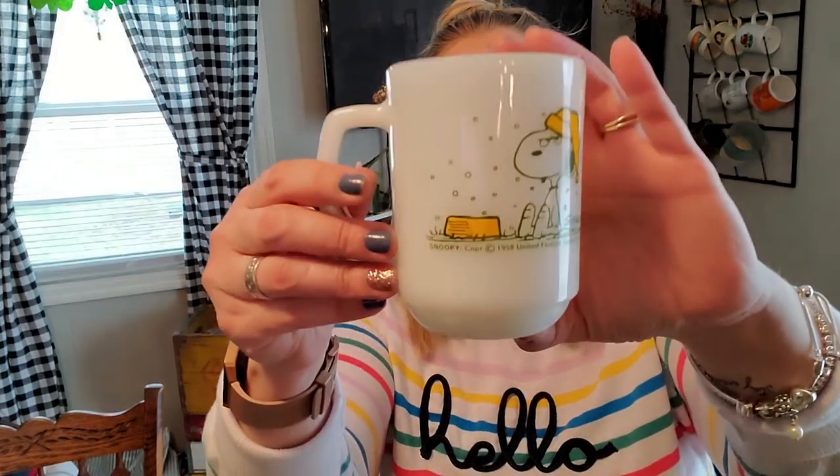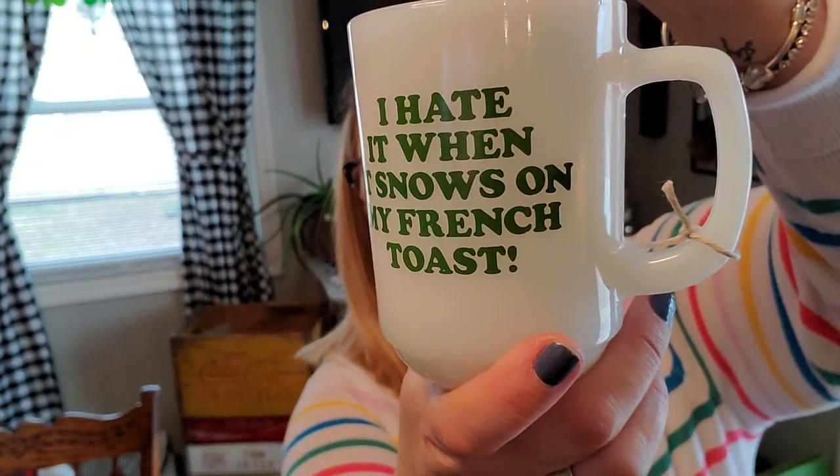I also found this coffee mug — it's a Fire King Snoopy mug. These do really, really well. If you can get these Fire King Snoopy mugs, especially the classic with Snoopy on his doghouse or the Red Baron one, they do great. This one sells for about $25 to $30 on eBay. It says 'I hate it when it snows on my French toast.' Look at his grumpy face. I might have paid $2.50 for it, so that was a great deal.